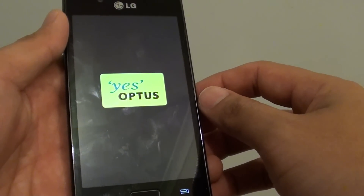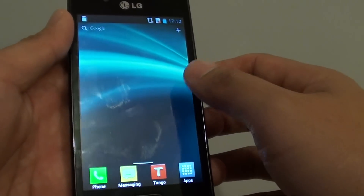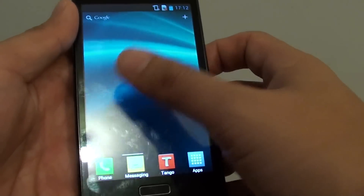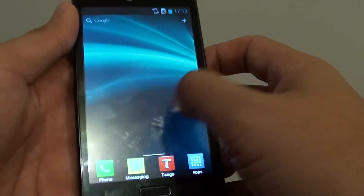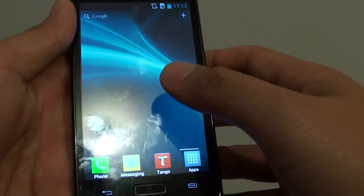So it's taking a little bit longer than expected. When you get to the home screen, just go into settings — I'm going to need to find settings. Okay, everything's still booting.